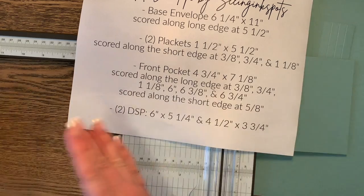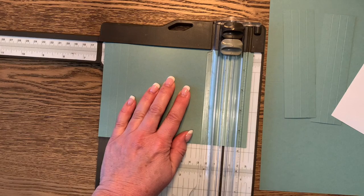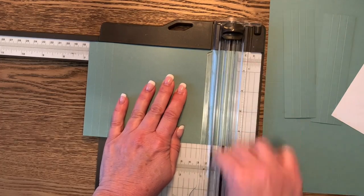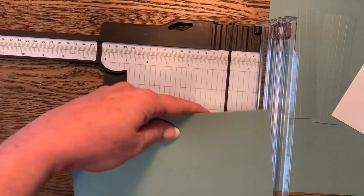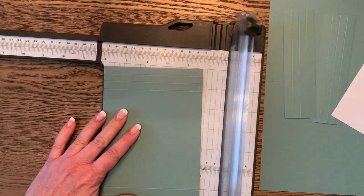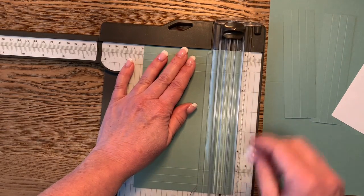Score at six inches, then six and three eighths, and the last one at six and three quarters. One way to do this is to score one side and then turn the whole piece and do the other side, since they are symmetrical. Then we need one last score along the short edge at five eighths of an inch — right between the half inch and three quarters marks.